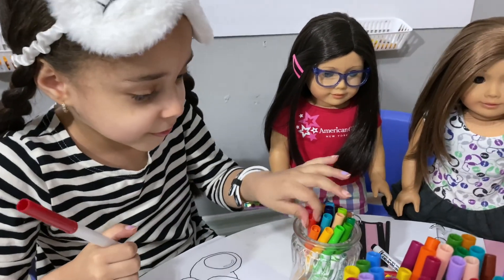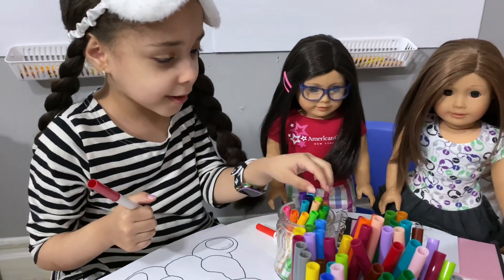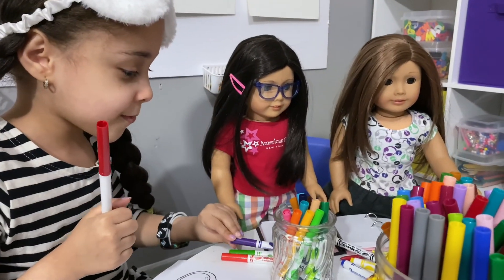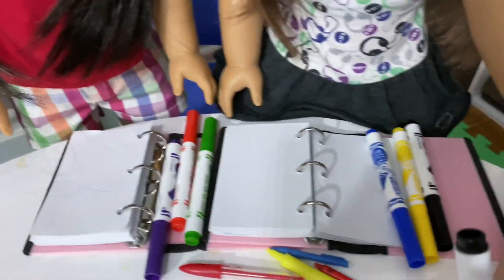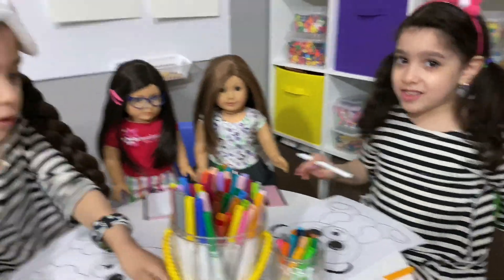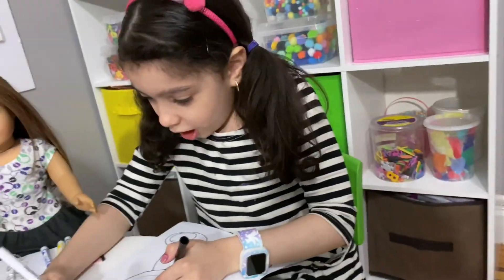I have red, green, and purple. I don't really like drawing the ears because it's a bit difficult, but I'm going to draw it.